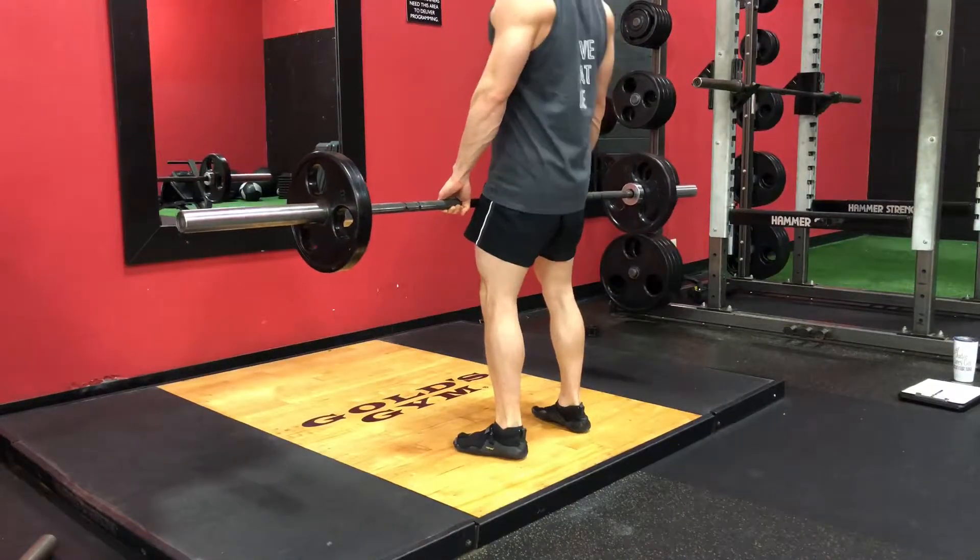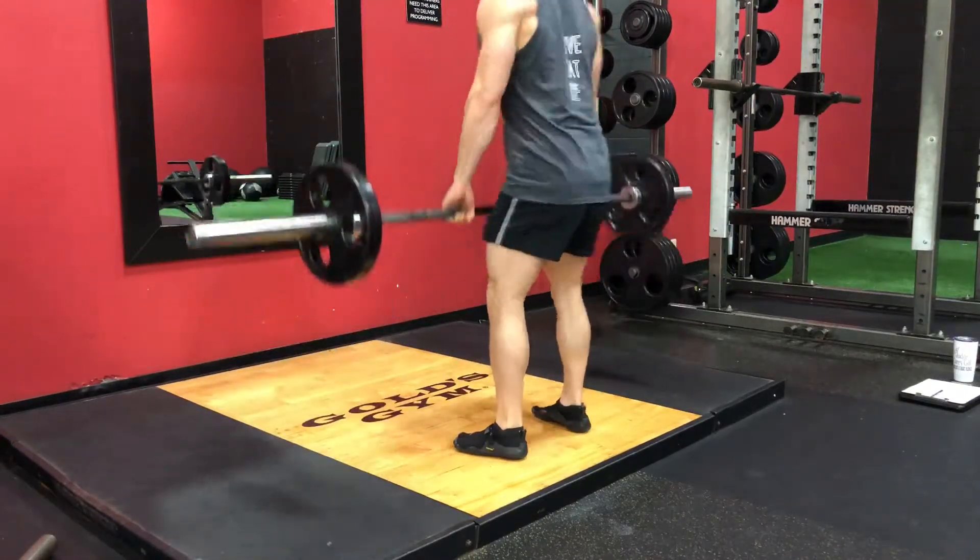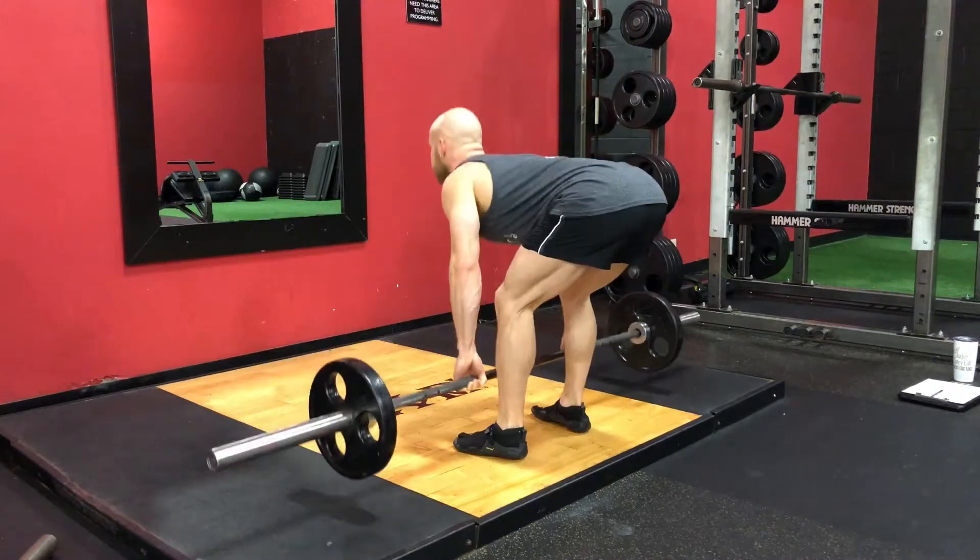Remember, with this exercise you don't have to go all the way down to the floor like you would with a typical deadlift. This exercise is more about the stretch and the contraction.